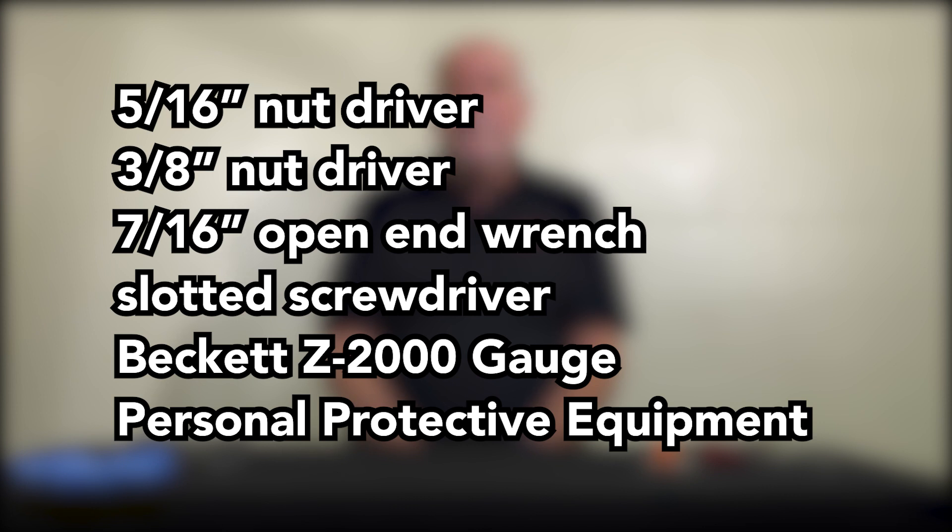The tools required are a 5/16 nut driver, 3/8 inch nut driver, 7/16 open end wrench, slotted screwdriver, Beckett Z2000 gauge, and personal protective equipment.